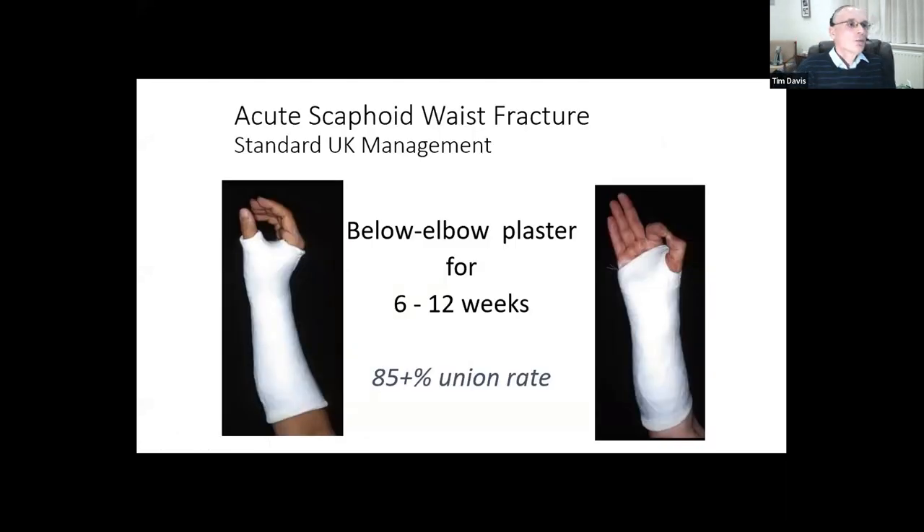With waist fractures, I firmly believe that treatment for six to twelve weeks in a below-elbow plaster cast will result in union of over 85% of fractures. You do not have to immobilize the thumb in my view - a below-elbow plaster without involvement of the thumb is just as adequate and lets you do a bit more while in plaster.